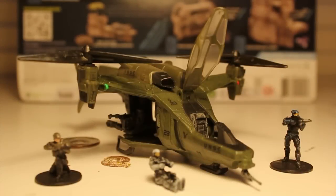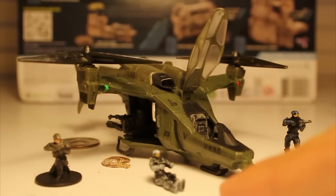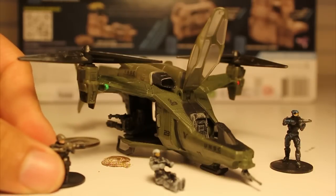Hey guys, this is RoboValkyro, and today we will be reviewing the Halo Micro Ops Falcon, which includes Carter, Falcon Pilots — which is actually a Spartan in pilot armor, it looks like — and a UNSC Marine with a DMR, which Carter also has.